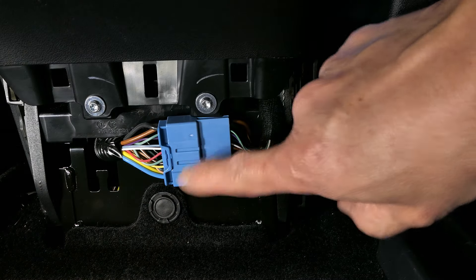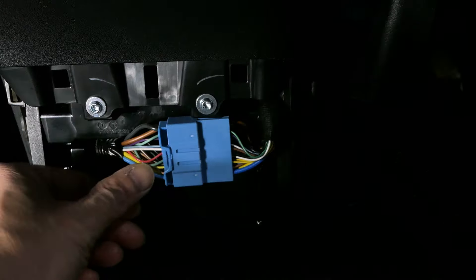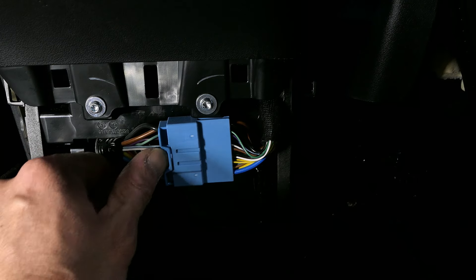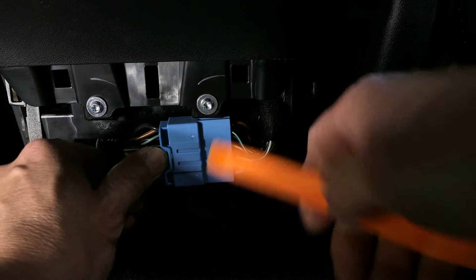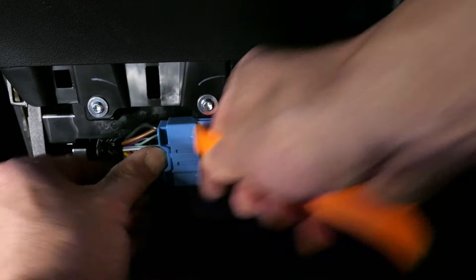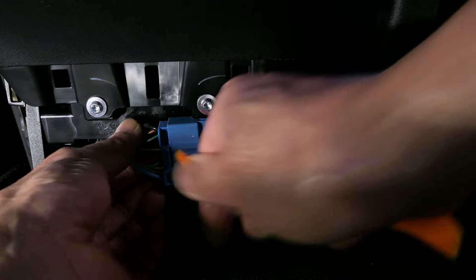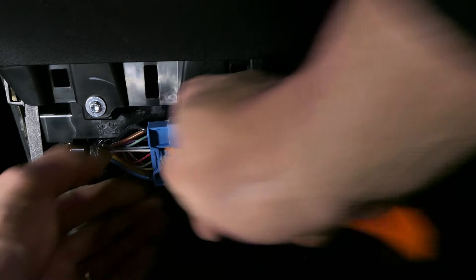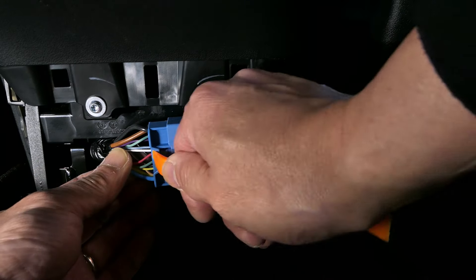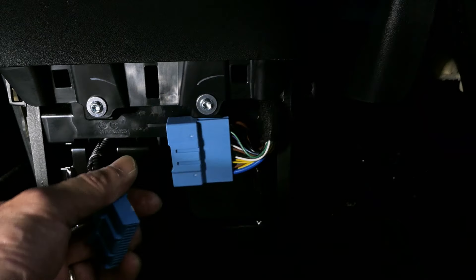Taking a look at the OBD connection, what you're going to do is push down on this little plastic piece here. Using the prying tool, I would recommend you just turn it like this to kind of loosen it up. This one is very tight — you see how it pulled out — just push it out and then pull this connector out.